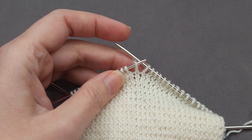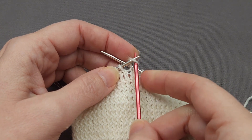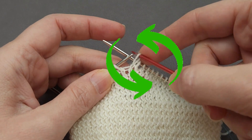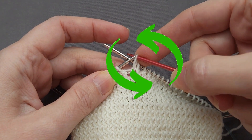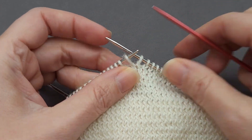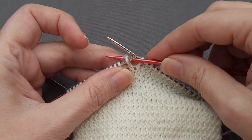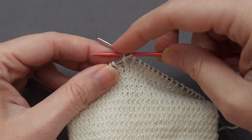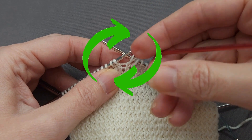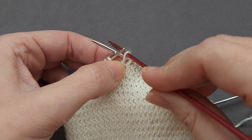Whenever you knit or purl through the front of the loop, this stitch is going to rotate counterclockwise as it slides off the left hand needle. Whenever you knit or purl through the back of the loop, this stitch is going to rotate clockwise as it rotates off the left needle, causing it to twist.